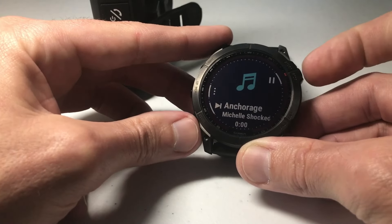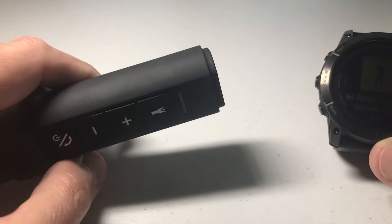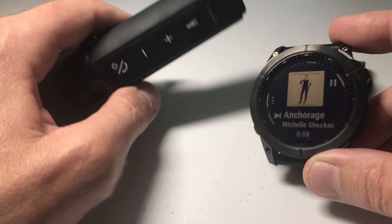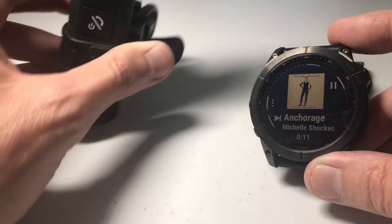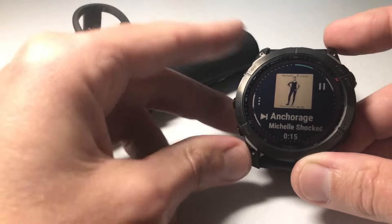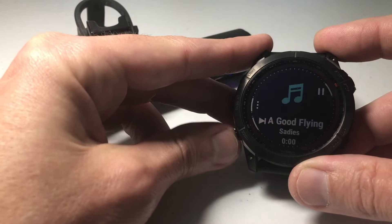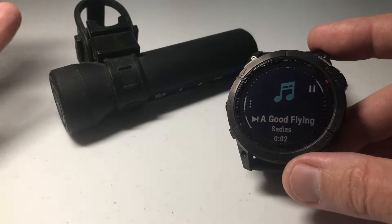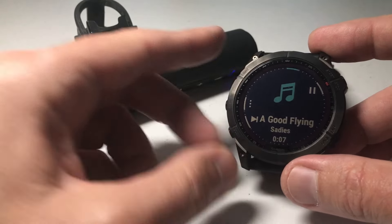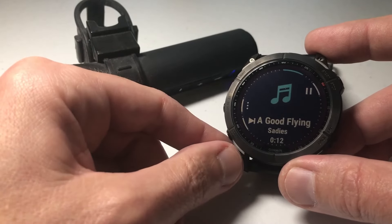We can see three songs, exactly what we transferred. I'll choose one to play it. Remember, it's playing through my Bluetooth speaker — your watch does not have a standalone speaker. Whenever I want to pause, I can simply press the pause button, go to the next song, and so on. You're ready to go do your workout, start listening to music, leave your cell phone at home if you want — you've got your music right here on your watch. Hope the video helps, thanks for watching!